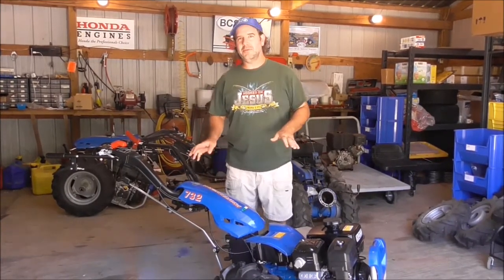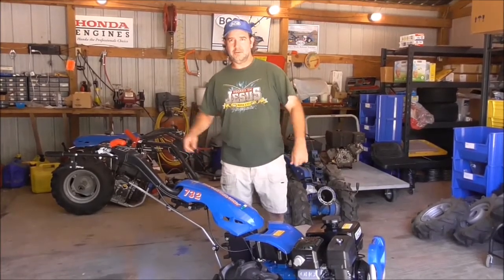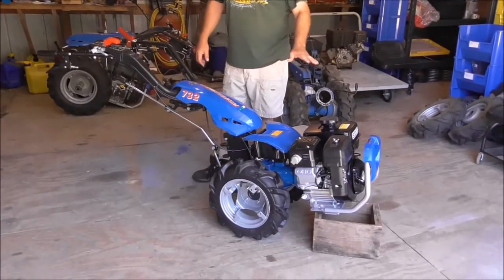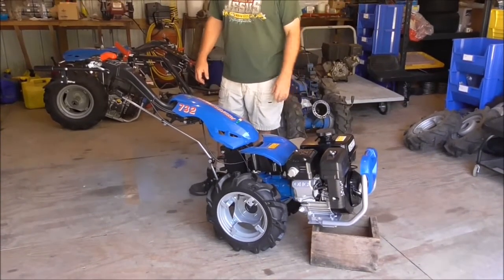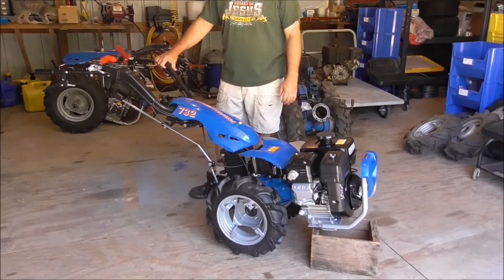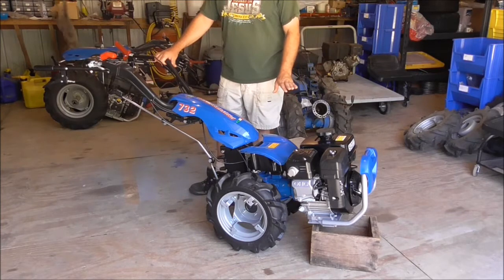I have a BCS 732 here. This particular tractor has a 9 horsepower Subaru engine on it. BCS just started offering those recently — it's not even listed on their website — but you can get it with a smaller engine, and it also has smaller tires.